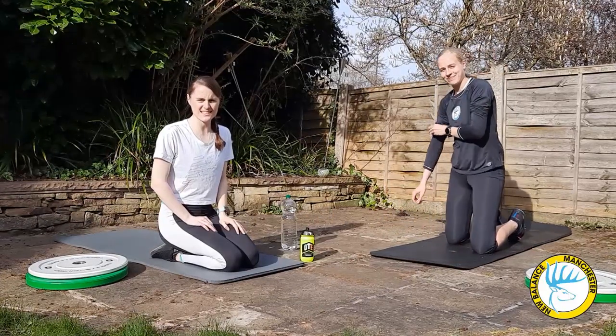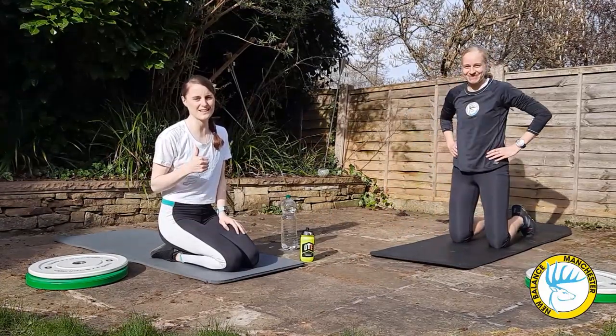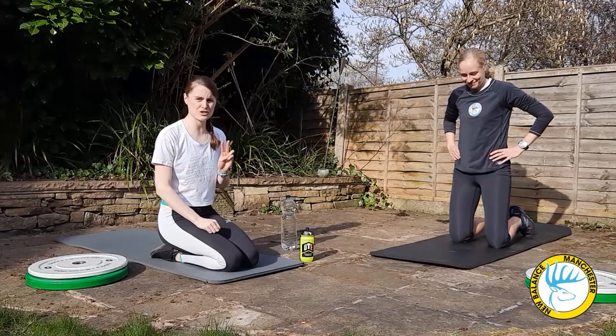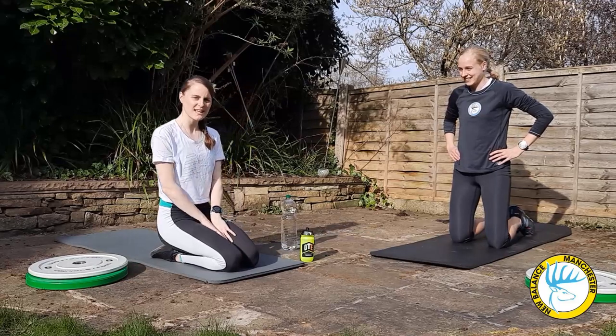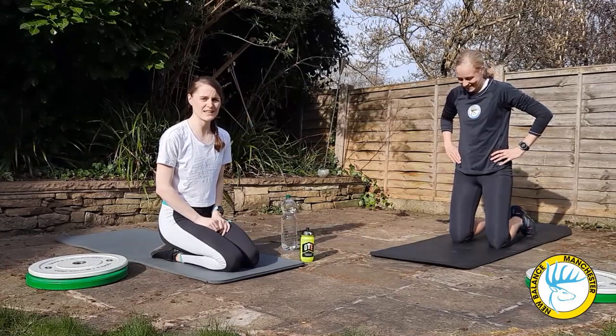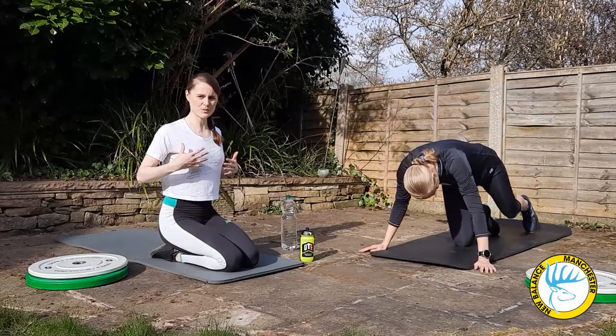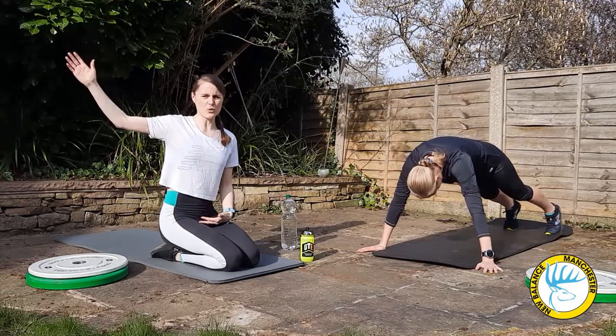Up next is every middle to long distance runner's favourite exercise — the press up. We're going to show you how to do a press up into a side plank. To be honest we're not going to be able to do that many, but it's a good exercise to try. It helps with upper body strength and that little bit of rotational movement, then holding your side plank.